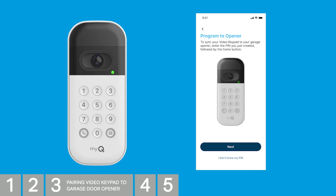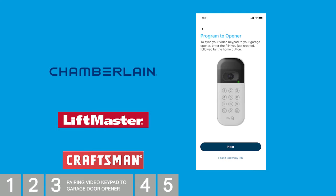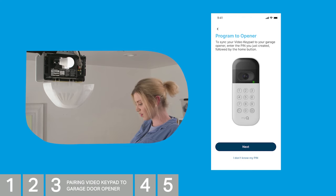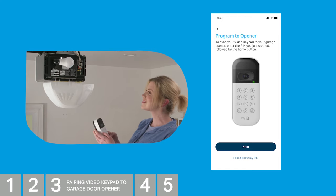Note: the video keypad is compatible with all Chamberlain, LiftMaster, and Craftsman garage door openers made after 1993. If you have a MyQ-enabled garage door opener, you'll see the Program to Opener screen with a picture of the keypad. Simply enter your PIN code and press the Home button. After a brief moment, either the light will turn on, or you'll hear a clicking from your opener, and can press Next.